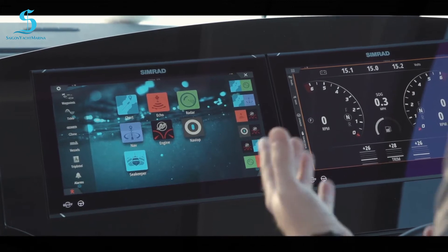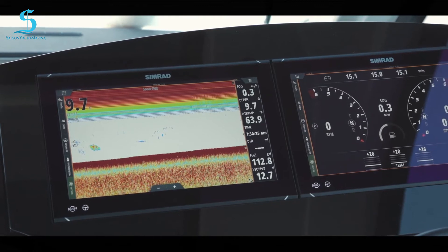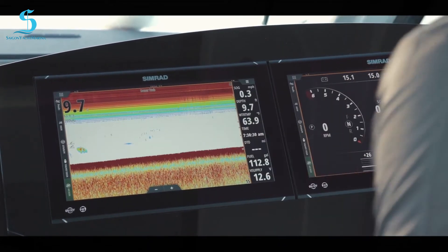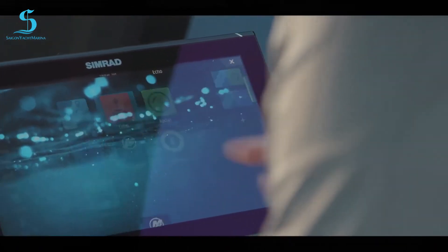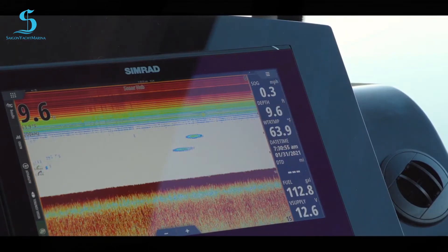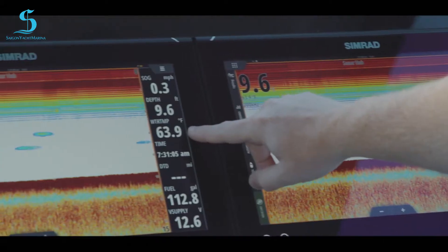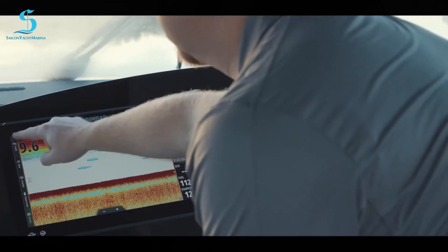Depth on our boats is called Echo. You touch it here and now you can see the bottom — probably a fish or something going under us — and digital depth. I have two networked displays and I can get depth on either side. Digital depth is always available on any screen if set up. I've also set up water temperature so I know if guests want to get in the water.